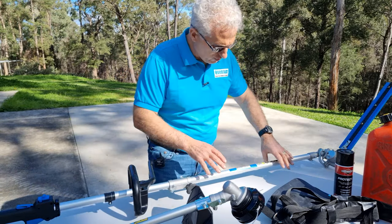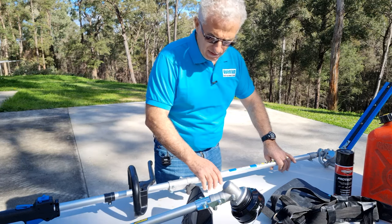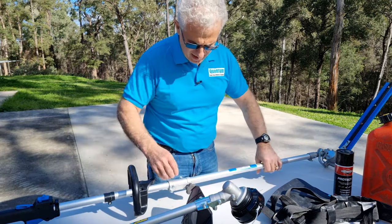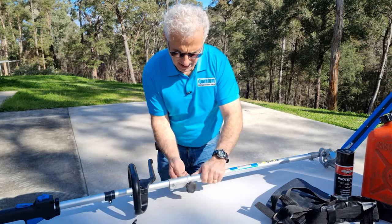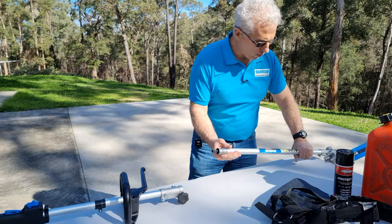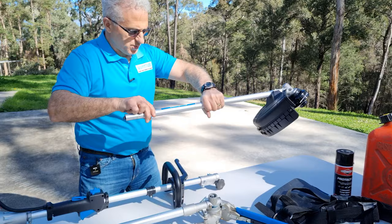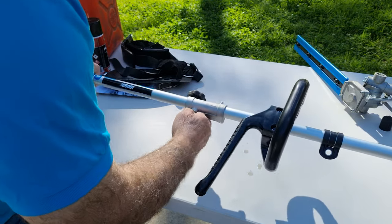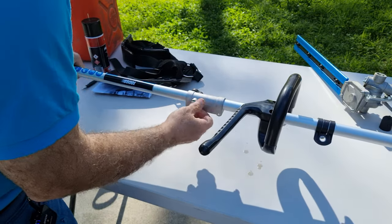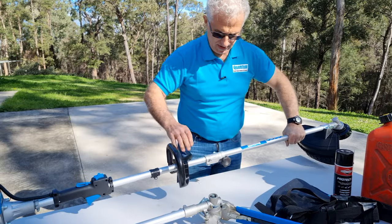So before I start I'll change the hedge trimmer 85003 back to the brush cutter. First you pull the pin, take out the hedge trimmer attachment and pull that out — it comes out quite easily. Now I'll put the brush cutter in, place it into the hole, pull the pin, and turn it until it locks off.